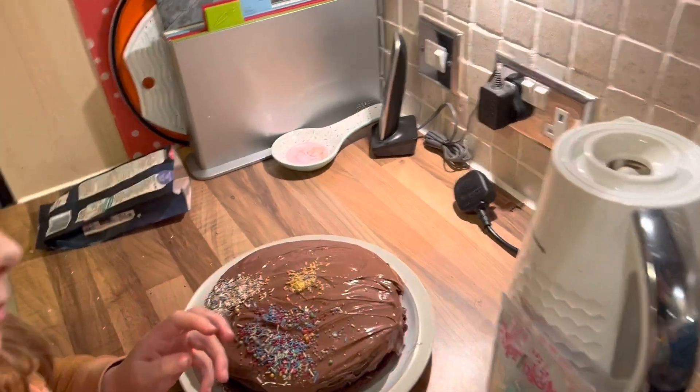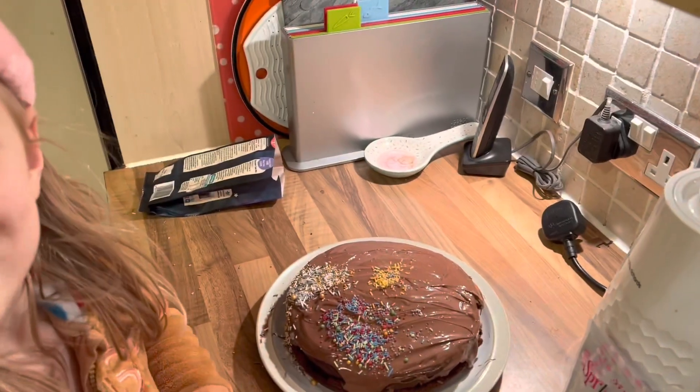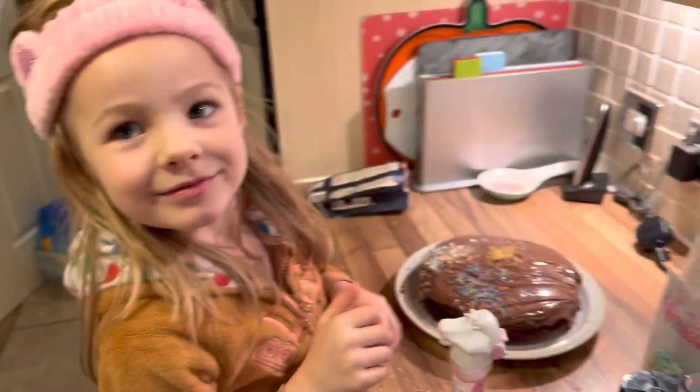This is looking epic, Nancy. Sugar rush coming your way in a minute.